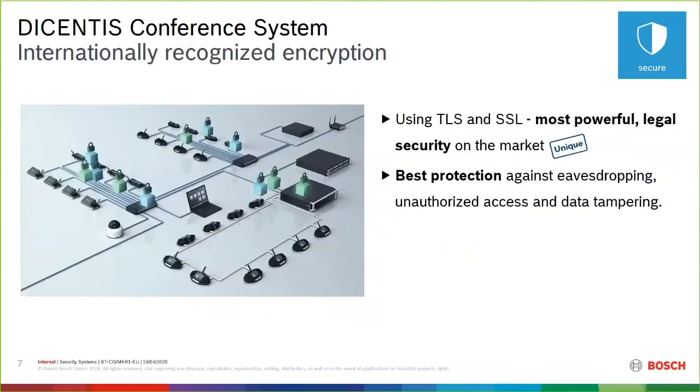We use internationally recognized encryption — TLS and SSL — the most powerful legal security available. As those encryption standards evolve, we'll adapt with a firmware upgrade. This is what we're using today and it's the best available, but if something better came out we can easily adapt. As features evolve, we're simply doing firmware upgrades to get those feature sets.